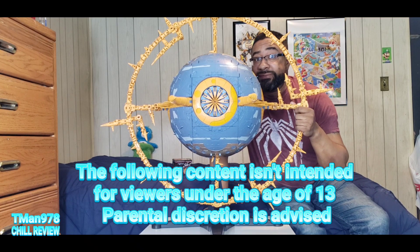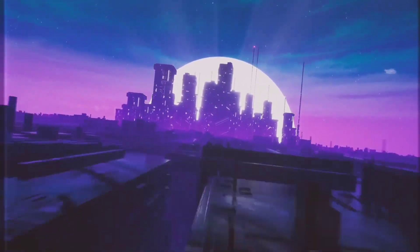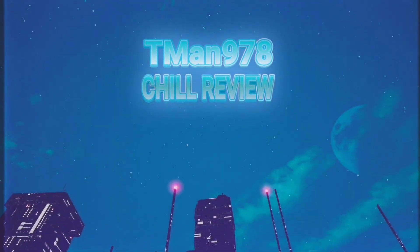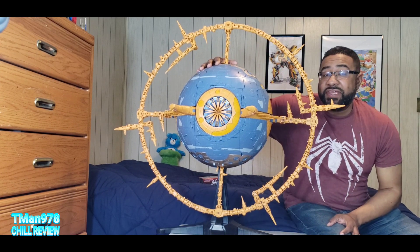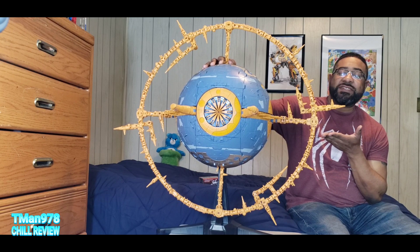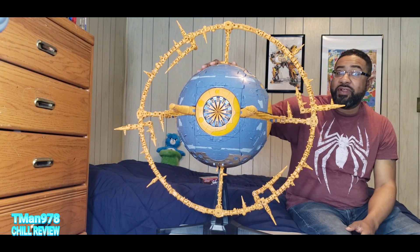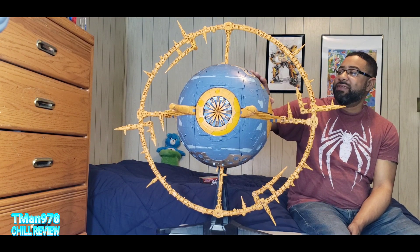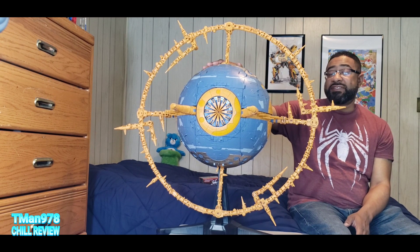Here's a review I thought I wouldn't be doing — the T-Man 978 Chill Review. Hello everyone, T-Man 978 here. I'm about to review Transformers Generations War for Cybertron Trilogy HasLab Unicron. Special shout out to Matt the Bot Supplier — he helped me get this, letting me pay him later.